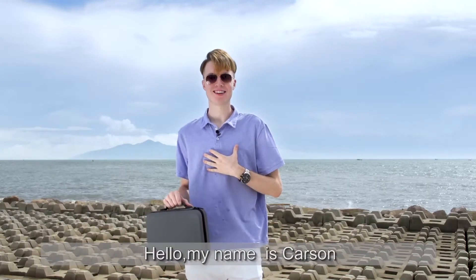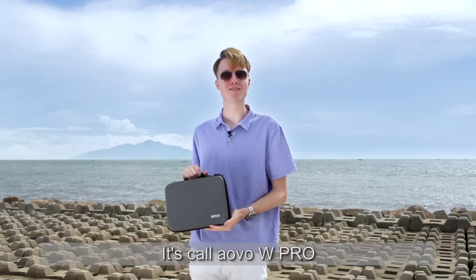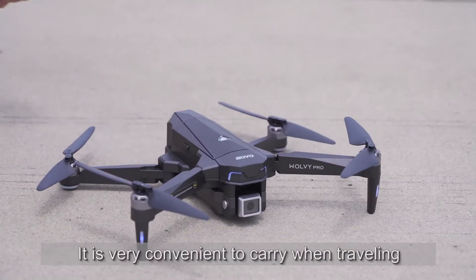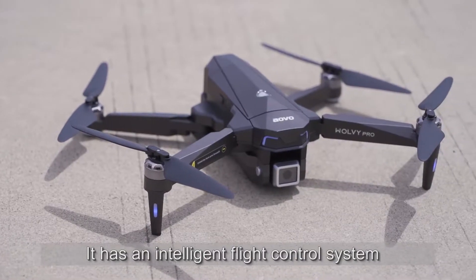Hello, my name is Carson. Today I want to share with you guys a really good aerial aircraft. It's called AVO W Pro. W Pro is a foldable aircraft — it is very convenient to carry when traveling. It comes with a 4K camera and has an intelligent flight control system.